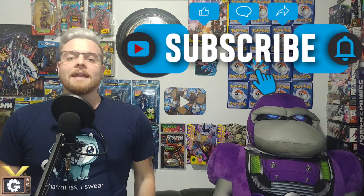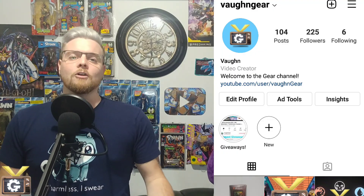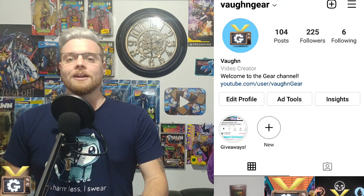That's it for the statue unboxing. If you enjoyed today's video, you know what to do — like and subscribe. If you want a sneak peek of future products we're planning to review on the channel, you can follow me on Instagram at VaughnGear. I'm Vaughn and this is the Gear Channel.